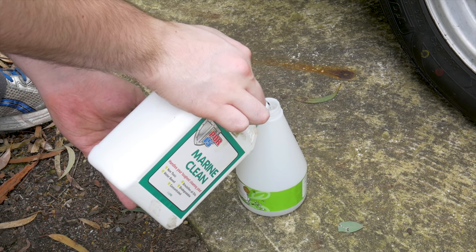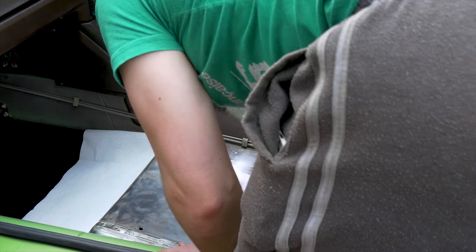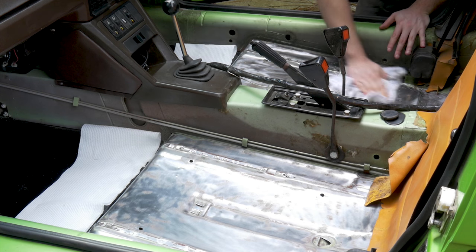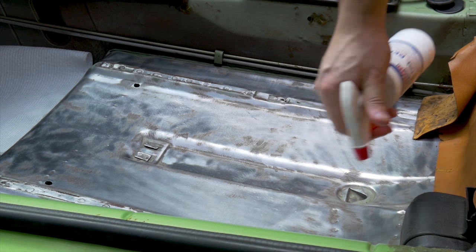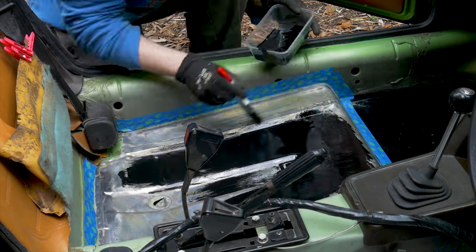Applying POR15 is a three step process. First starting with Marine Clean to degrease the surface and remove any grime. You then use Metal Ready to etch into the surface and prepare for painting. After this you can start applying the POR15 paint.